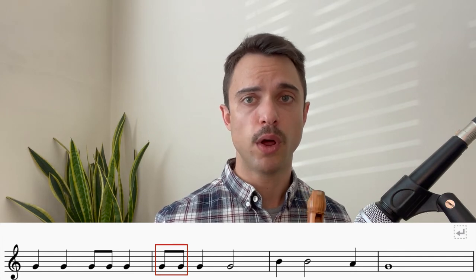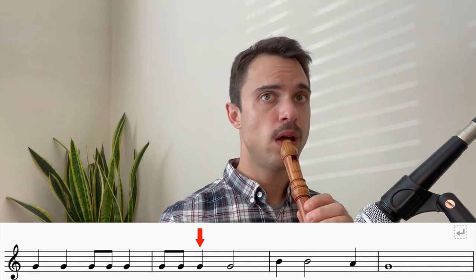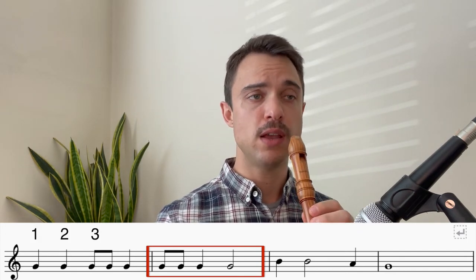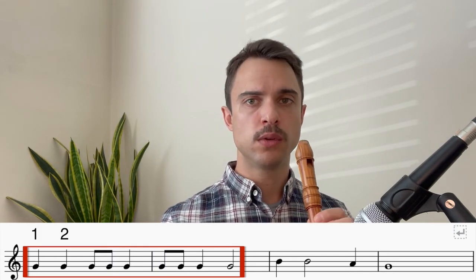Let's move on to the second bar. The second bar starts with two G's played quickly one after the other. Then G again. And then a slightly longer G with two beats. Let's play the second bar together. One, two, three, four. Okay, let's combine the first and the second bar one after the other. Ready? One, two, three, four.